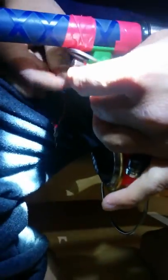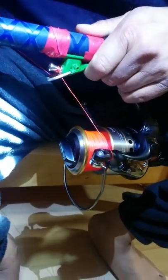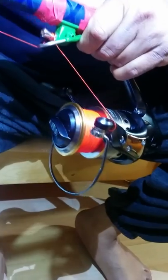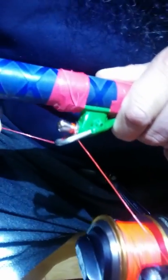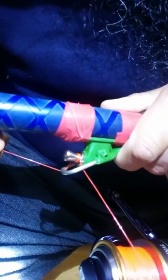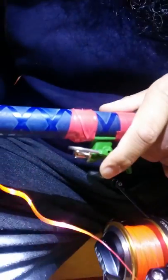The easiest way is you should make three rounds. If you pull it, you can see that it holds the line — the trigger holds the line. So when you cast, just leave it. Thank you.